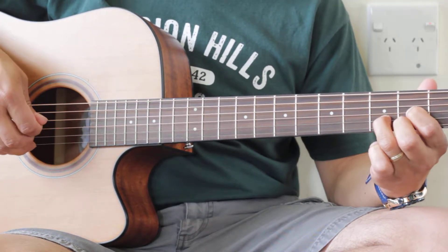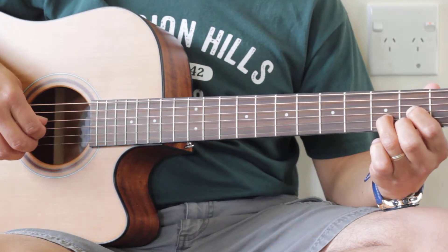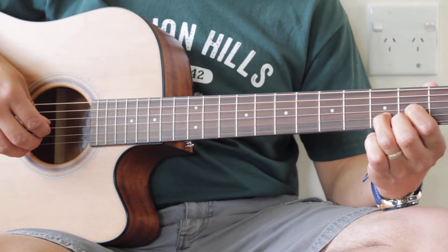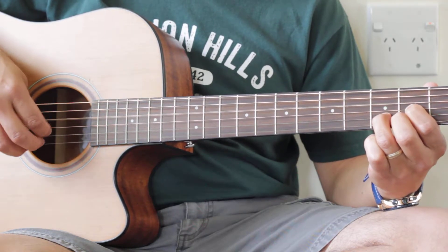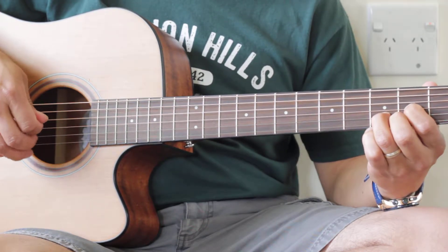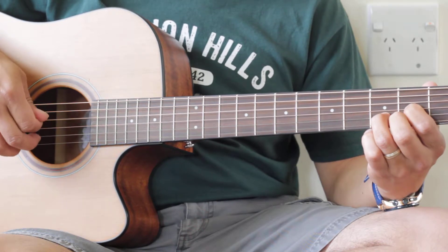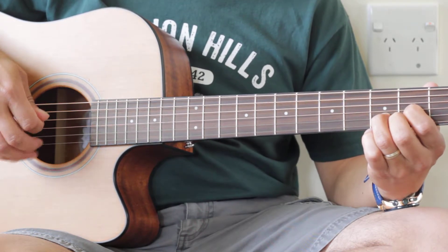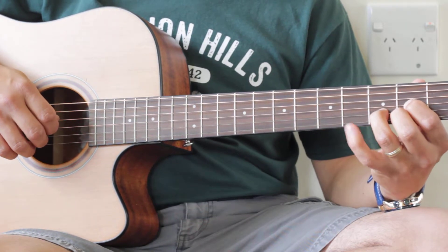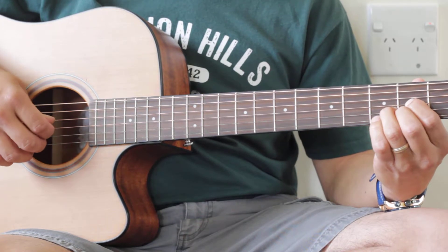So here's the picking pattern that we're going to do: thumb, index, middle, ring. As soon as you get that down, we're going to add this pinky on to the G note right here. And it's going to go like this.